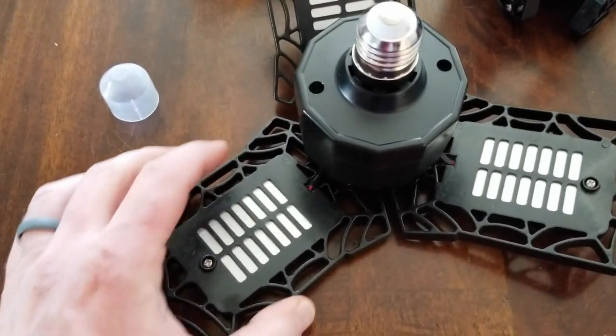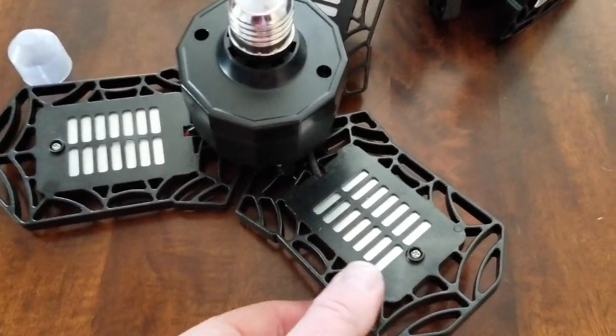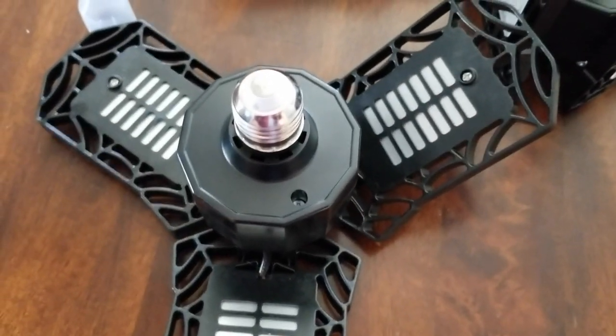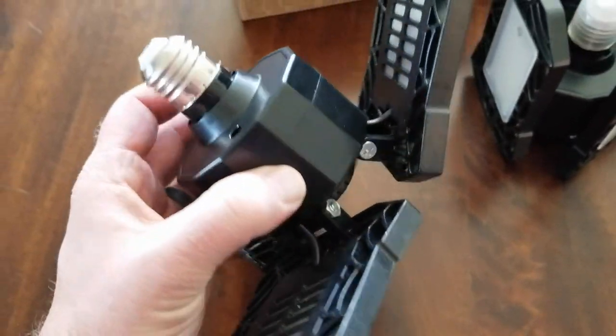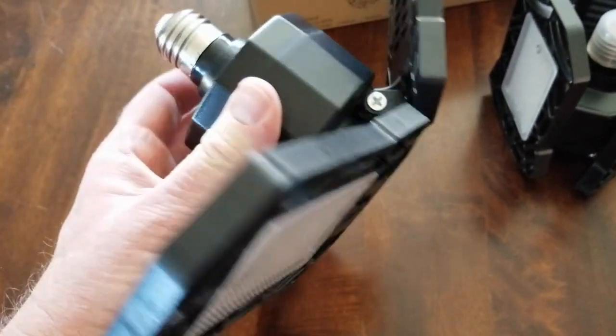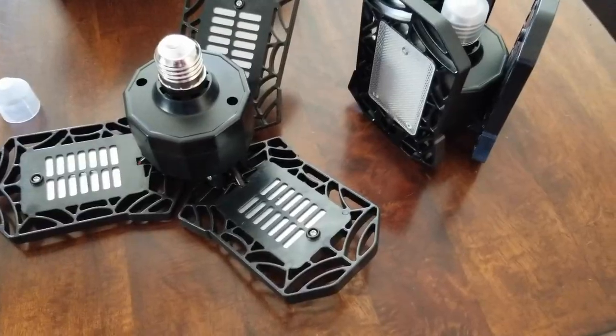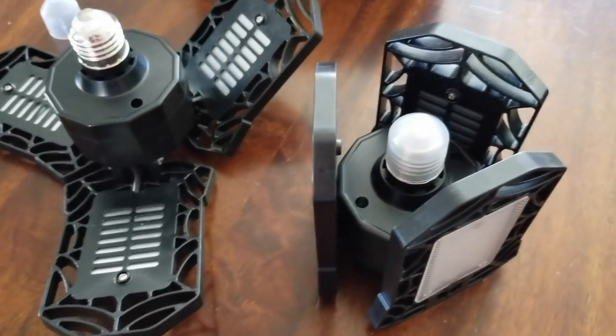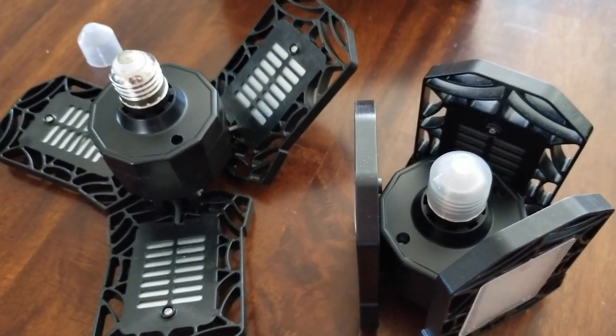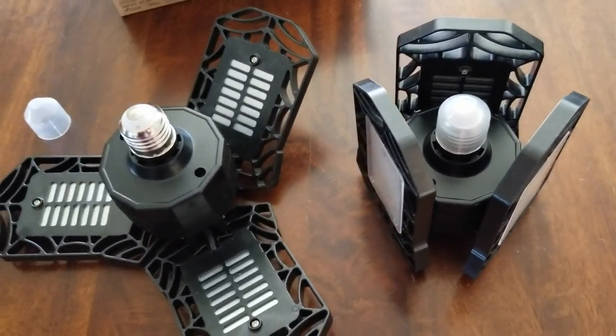The body is made of a semi-durable plastic. This isn't anything I would call super highly durable — if it's outside and you get some hail damage, or even water, that would really mess this up. So I'm going to confirm this is going to be an indoor product for sure. Now that we have a basic overview, let's go ahead and install them and get an idea of what kind of light they're able to throw.